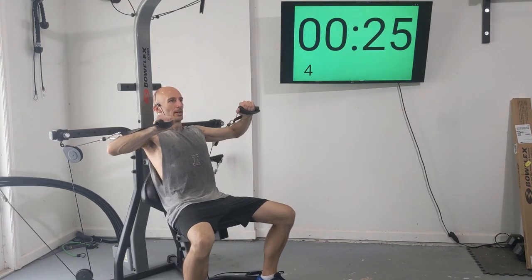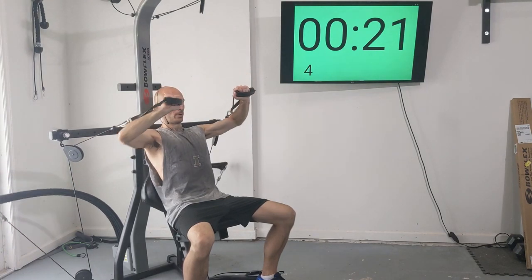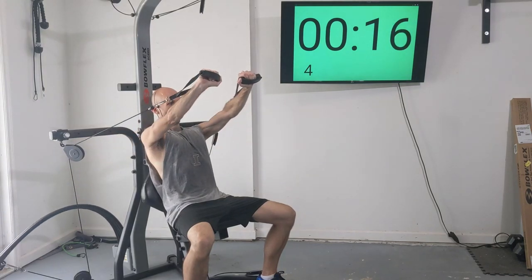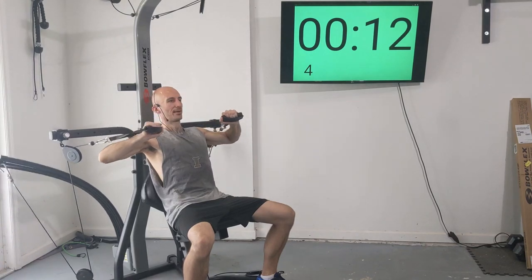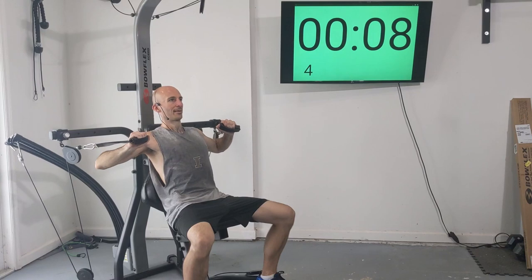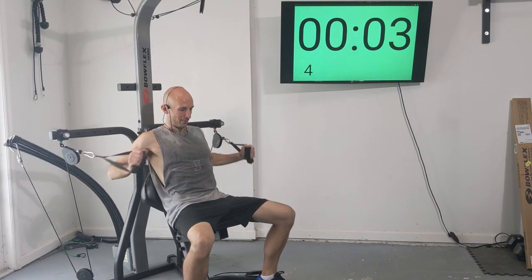Here's one, two, three, four, five. Exhale as you're pressing out. Six, seven, and eight.